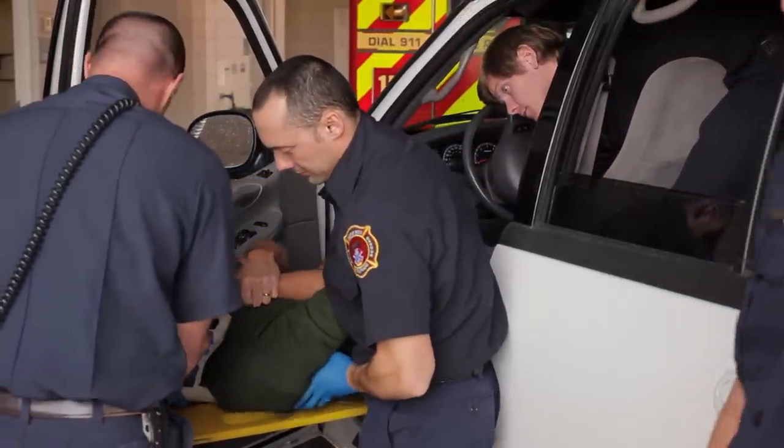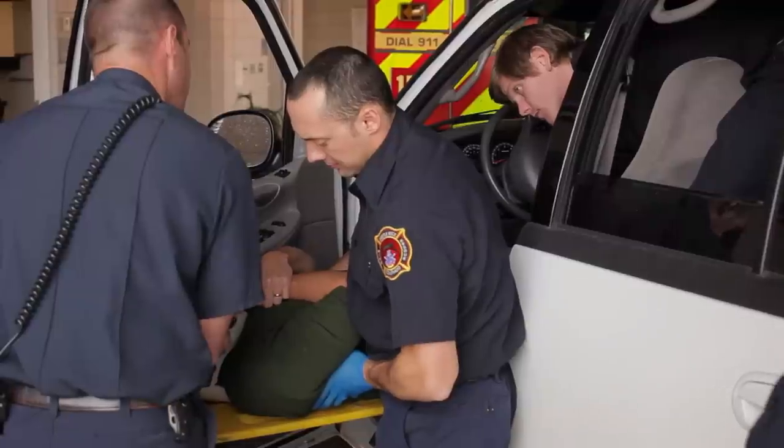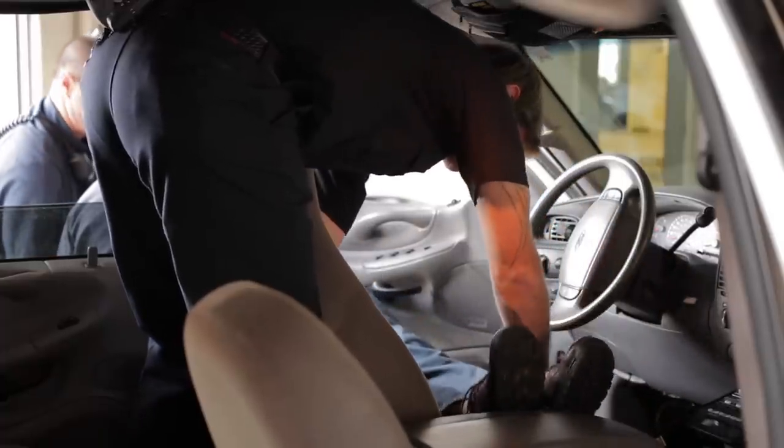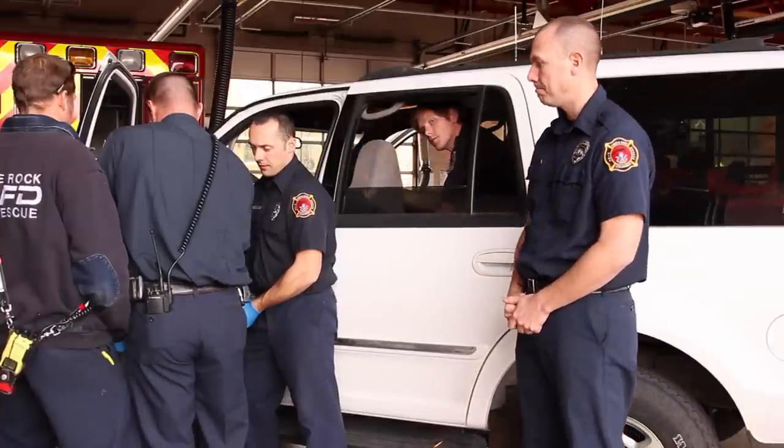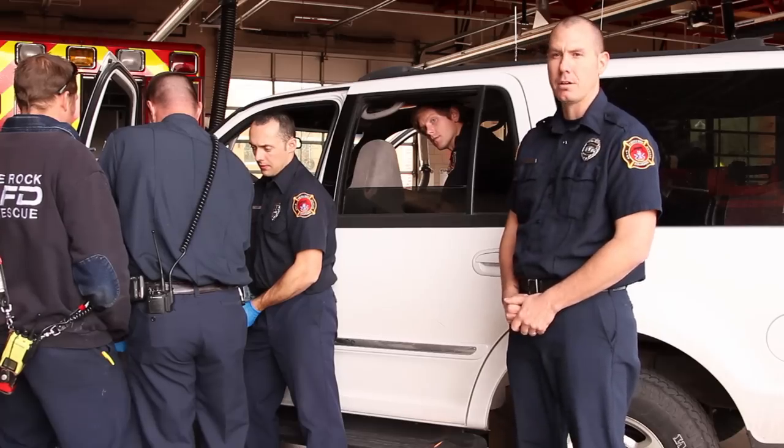And we'll make one more movement. One, two, three. Now that the patient is positioned correctly, we'll reassess his circulation, sensory, and motor. We'll move him safely to the ground.